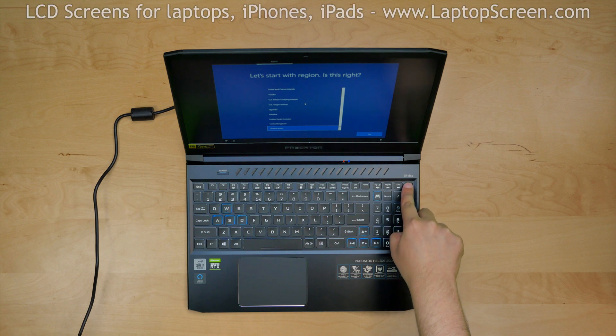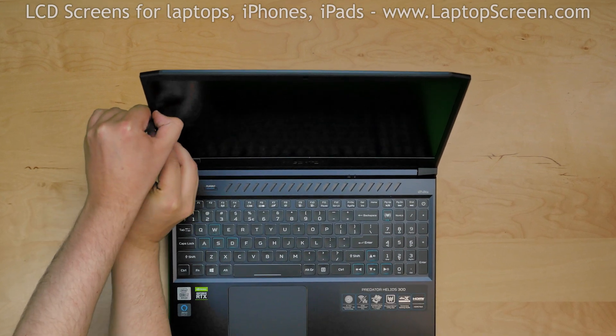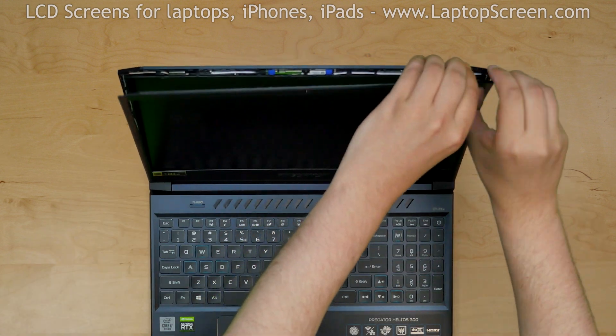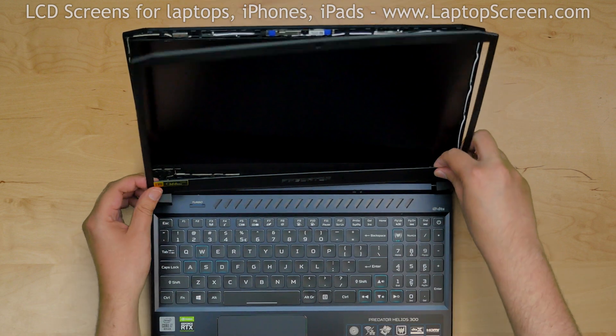To begin, turn the laptop off and disconnect the power cord. Start removing the bezel. Using both hands, pull the bezel away from the glass at the top edge and go around the perimeter, snapping the tabs underneath. Separate the two hinge covers and remove the bezel.